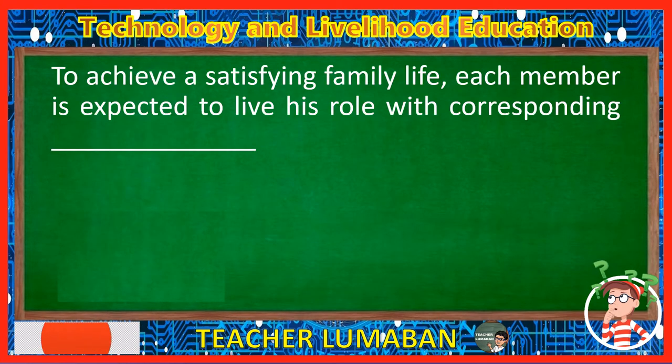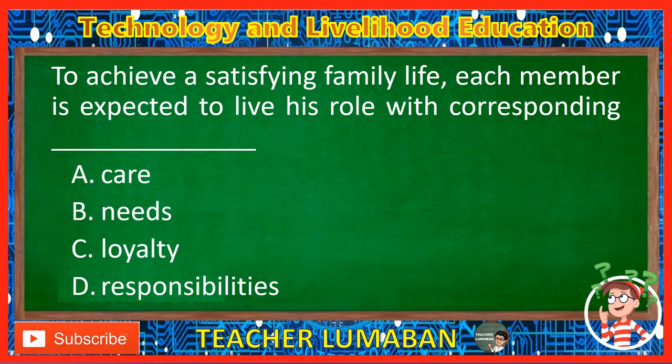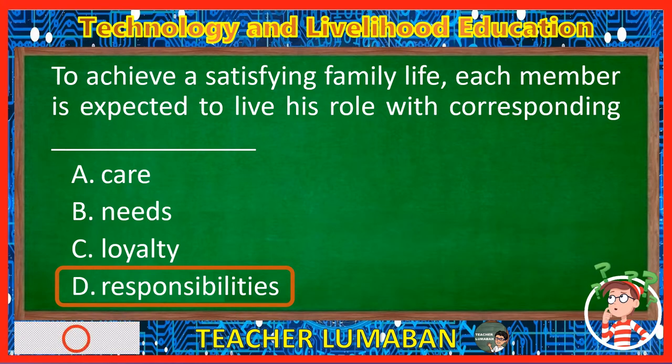To achieve a satisfying family life, each member is expected to live his role with corresponding blank. Letter A: Care. Letter B: Needs. Letter C: Loyalty. Letter D: Responsibilities. The correct answer is Letter D, Responsibilities. To achieve a satisfying family life, each member is expected to live his role with corresponding responsibilities.